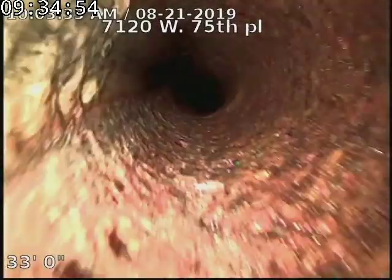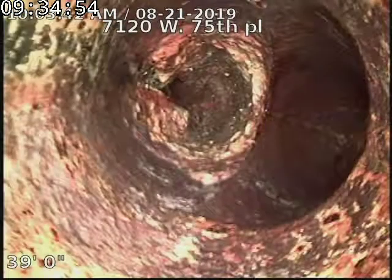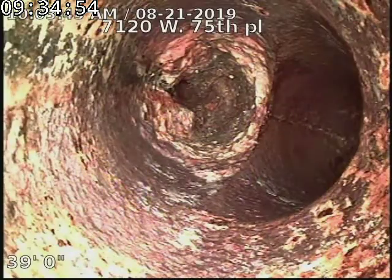Now we're going underneath the house. There's the end of the line — so everything's dumping down from upstairs there.